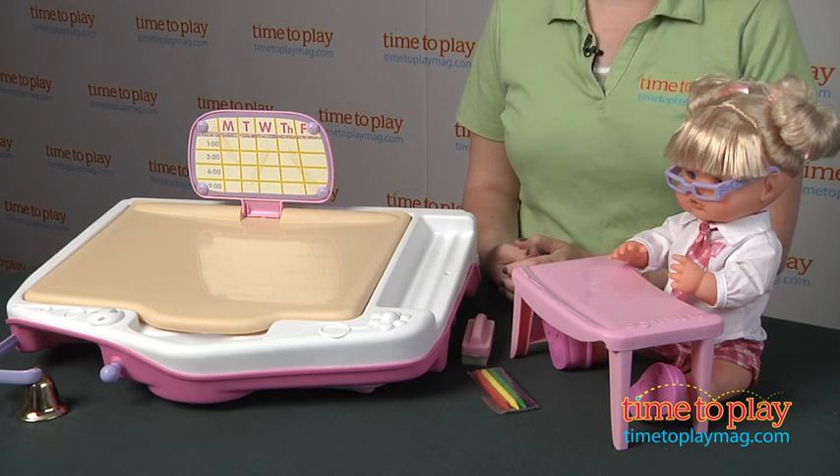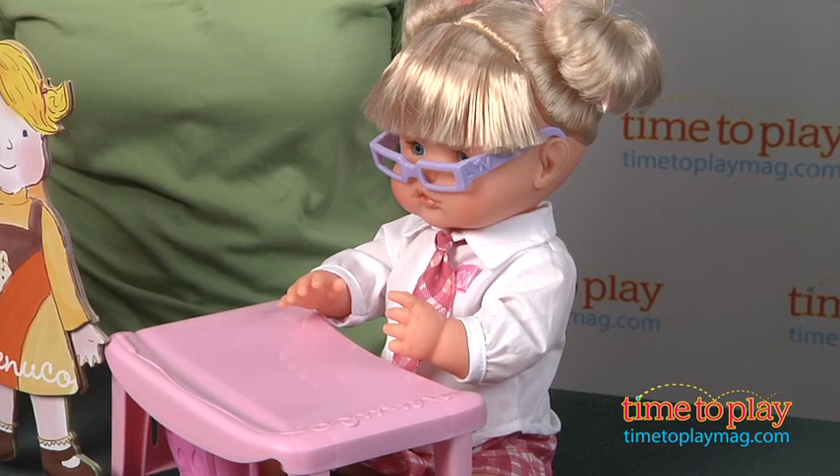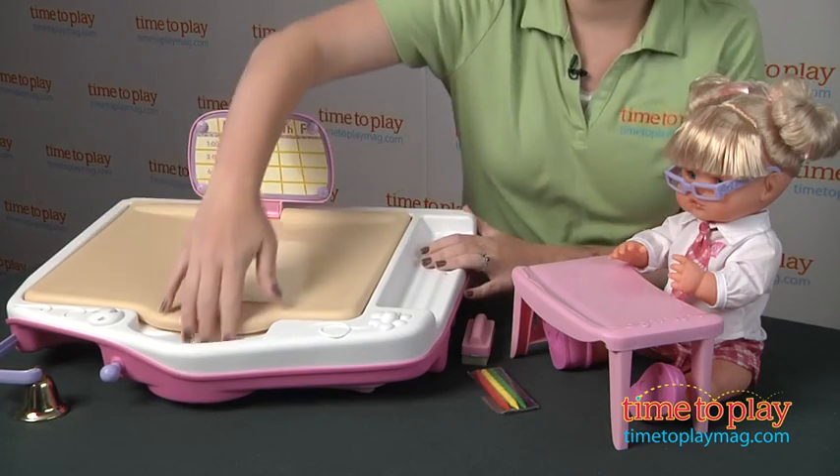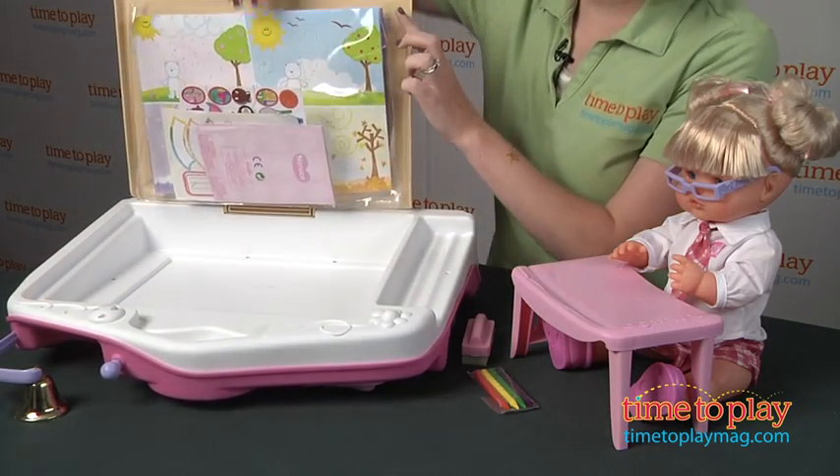This comes with a 16 and a half inch doll with a little desk, and it also has a nice big play space that is on one side a desk and storage area for kids to pretend to be teachers.